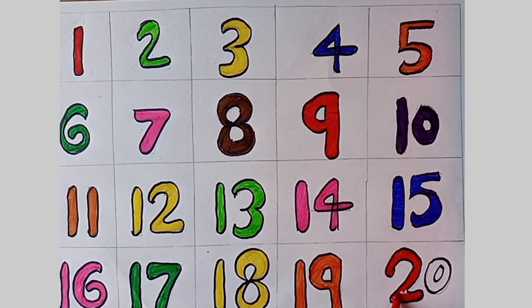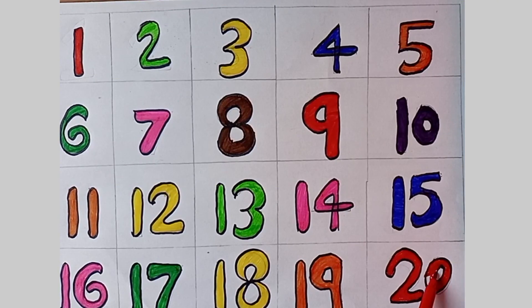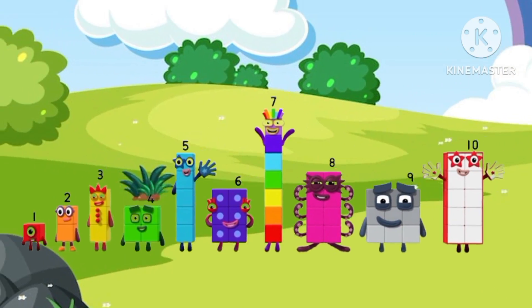One, two, three, four, five, six, seven, eight, nine and ten. One, two, three, four, five, six, seven, eight, nine and ten.